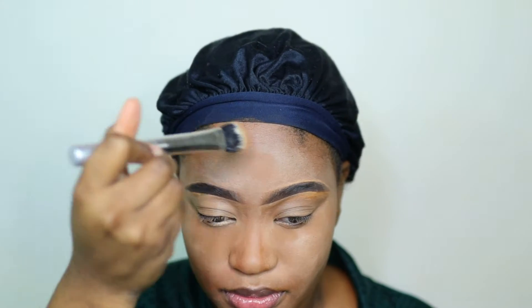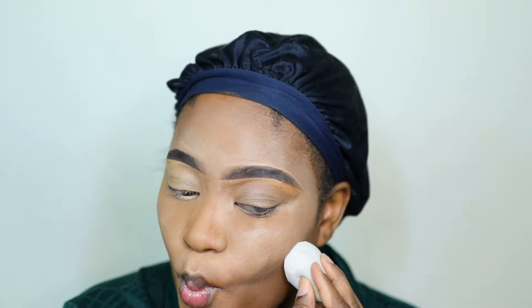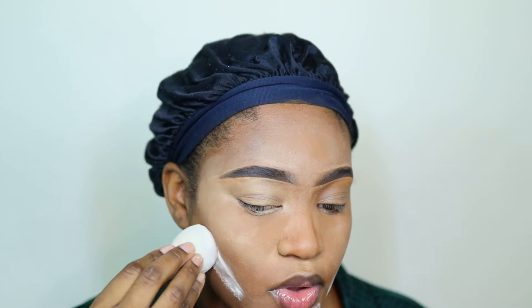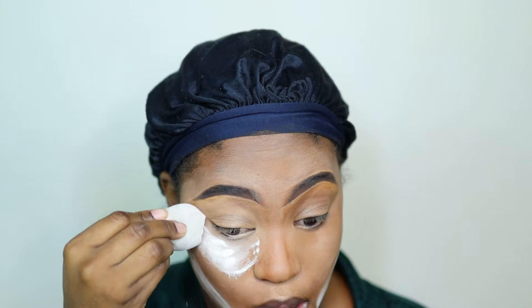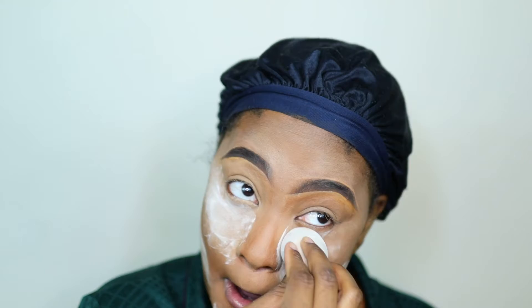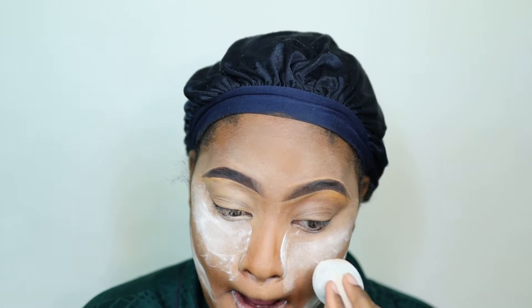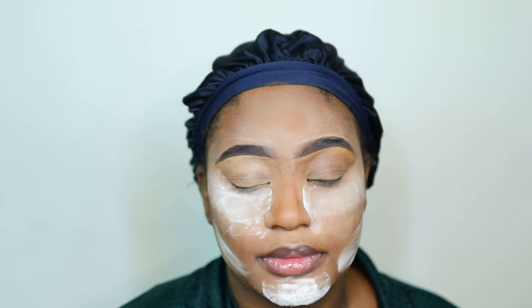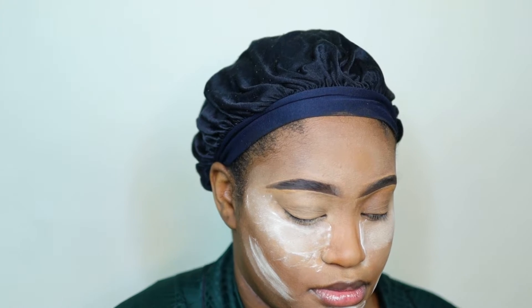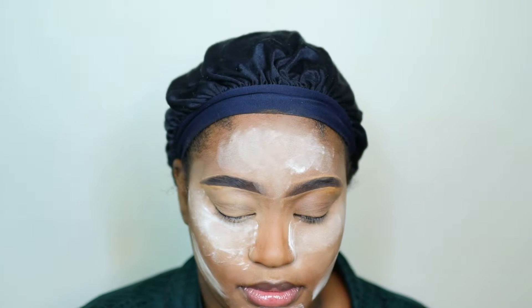I'm going in with this Milani Cosmetics pressed powder to bring a little darkness back into my face. Then I go in again with the Wet n Wild translucent powder, putting it in all the spaces I've highlighted. I'm pressing it into my face while also letting it bake - you're pressing in and the excess stays on top and bakes. Just make sure you're pressing it into all the highlighted areas and the extra stays on top.